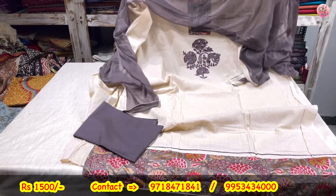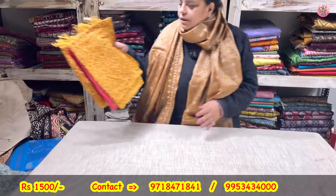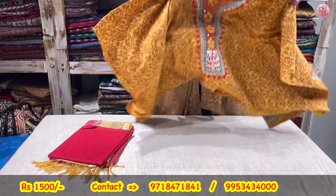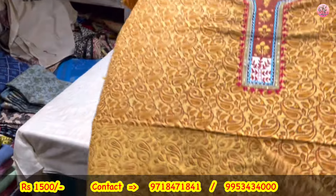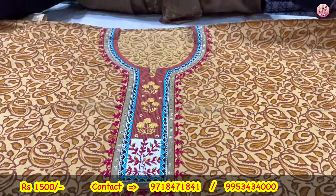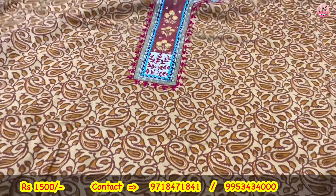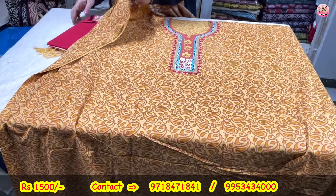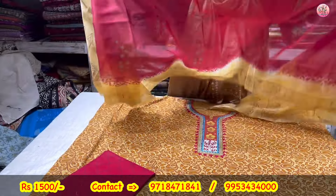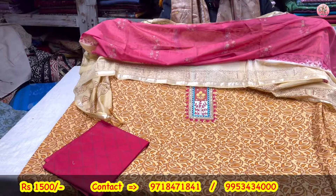1500 only will be the price of this particular three-piece suit set. Now to the next — pure cotton hand block printed. Neck pe poora kaam hua — embroidery, knotwork, and mirrors. Mustard is the color. Sleeves bhi embroidered. Stripe shirt, lower, and chanderi dupatta — hand block printed. Coming to you only for rupees 1500.